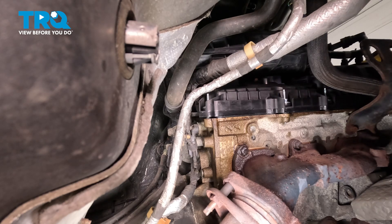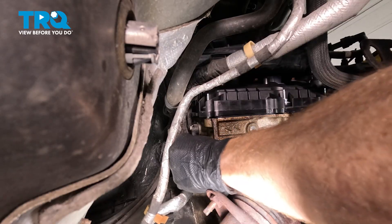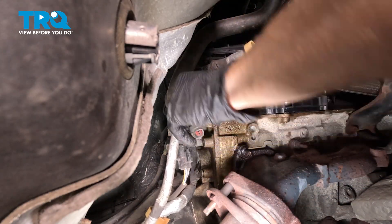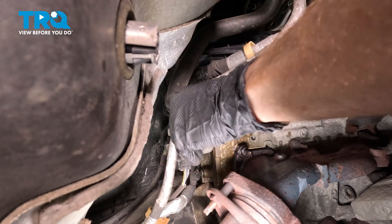Let's start by disconnecting the electrical connector. It has a small locking tab that we'll squeeze in, pull this down and out of place, then do a quick inspection for corrosion. We're just looking inside that electrical connector confirming we do not see any corrosion — and this looks okay.